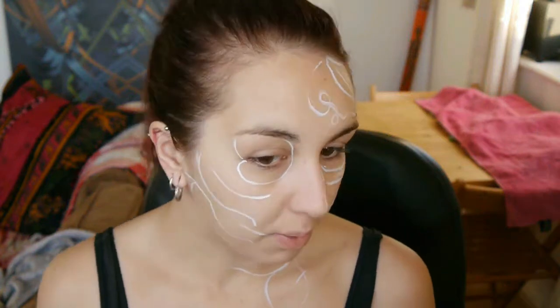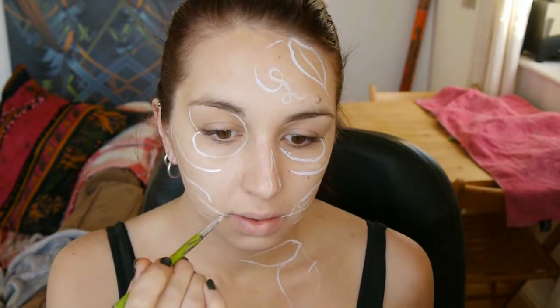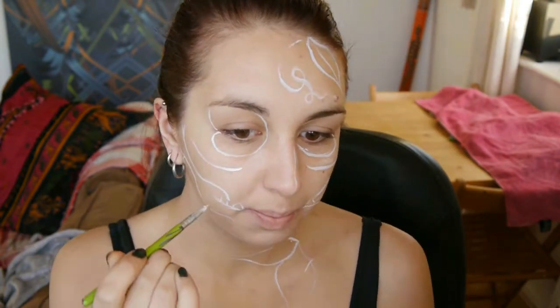Today I'm going to be a Halloween pumpkin skull. I'm creating the outlines for the skull where the skull plays its part.